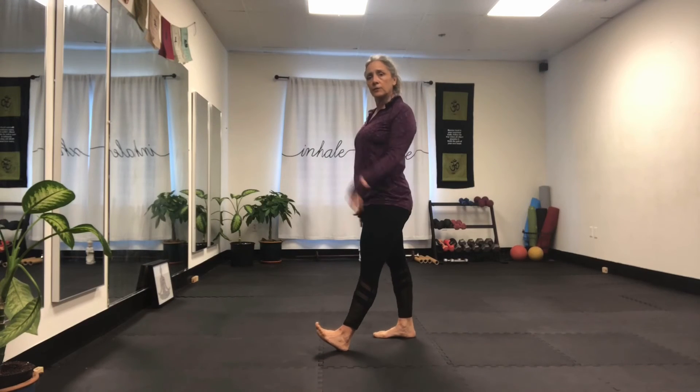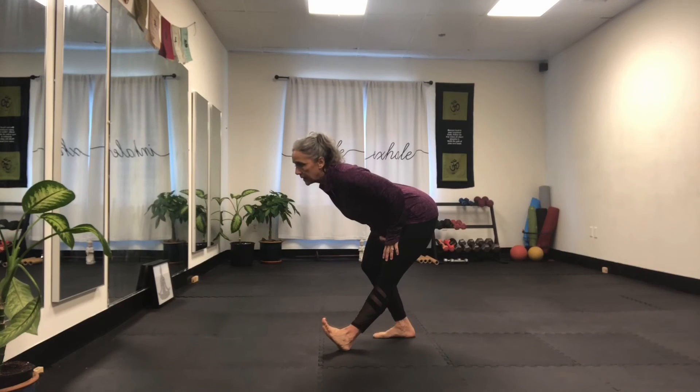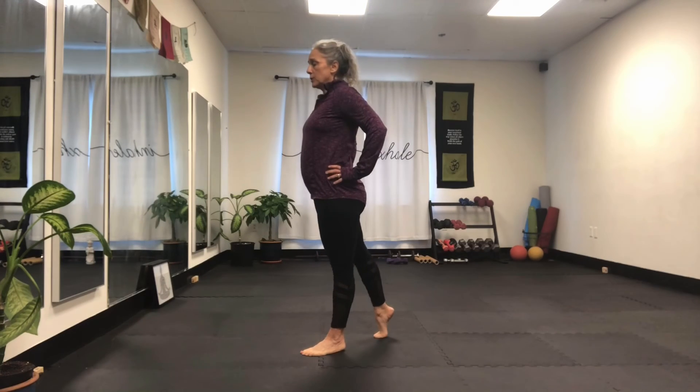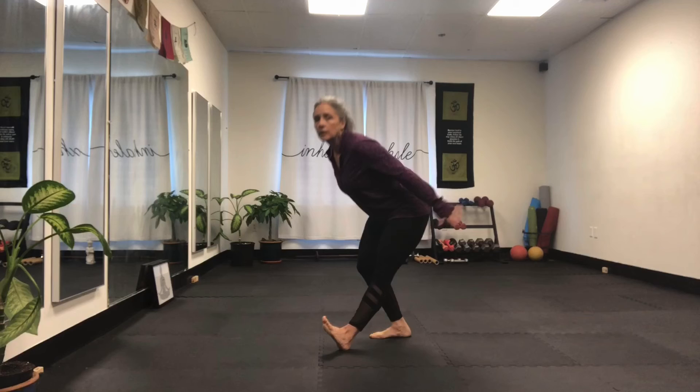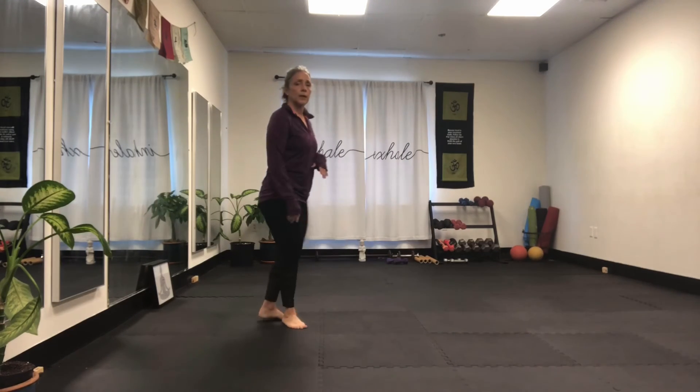Split-legged stance: front leg is engaged, foot is up, sit back, come up. As you drop your front foot, you're on your tippy toe of the back foot, and you can roll to the top of the back foot — still maintain that length and alignment. Then you can sit back just in the chair and bend. Nice and beautiful.